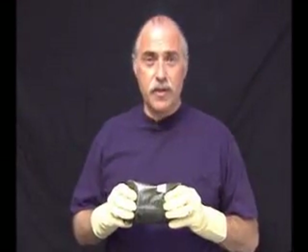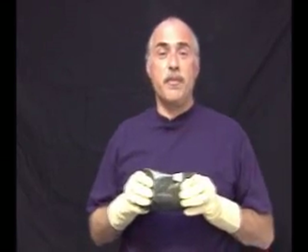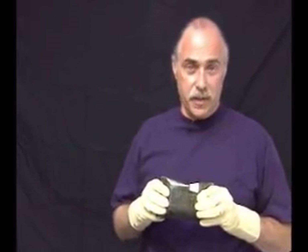Hello, my name is Bernard Grau and I am the developer, the inventor of the emergency bandage. I'd like now to show you the short film on how to use the bandage in different situations. The emergency bandage is a new treatment device for the treatment of hemorrhage in pre-hospital emergency situations.